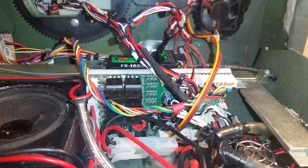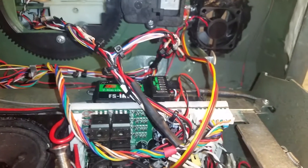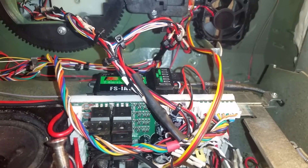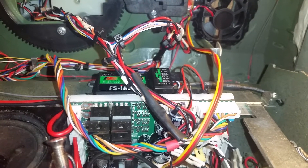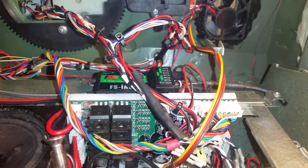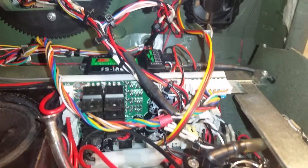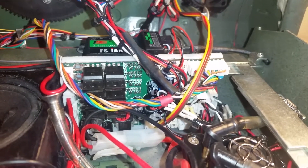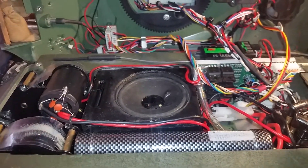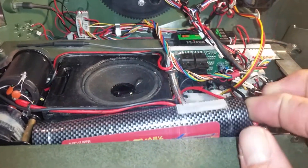I put a very small piece of Velcro behind the back of the TK60 board, between that and the radio receiver, and that allows for a good sturdy mount. I can easily take that off and then lift the board out to work on it.